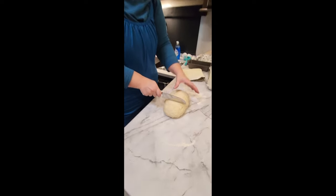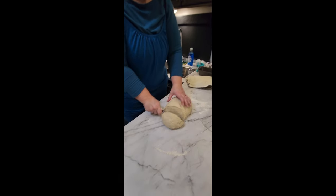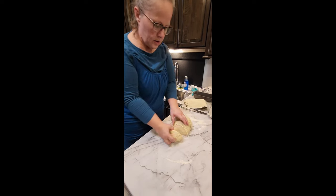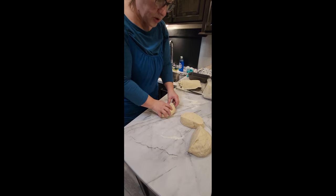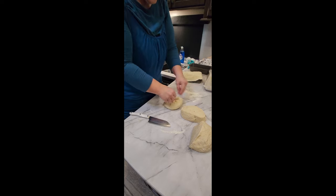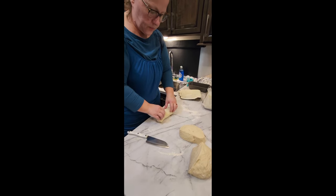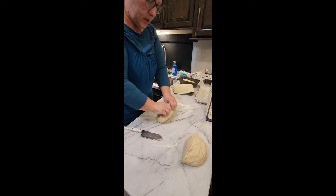Now I'm going to split it into about thirds using my Cutco knife. If I had a scale I'd weigh them, but I'll eyeball it. I set the portions off to the side and now I'm going to make a little loaf — just tuck all the ends in. It'll swell up in the pan, so I don't want it too big.